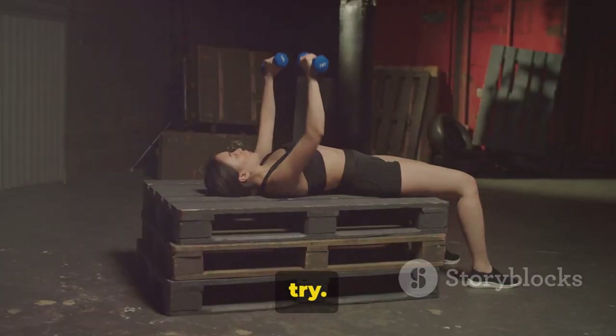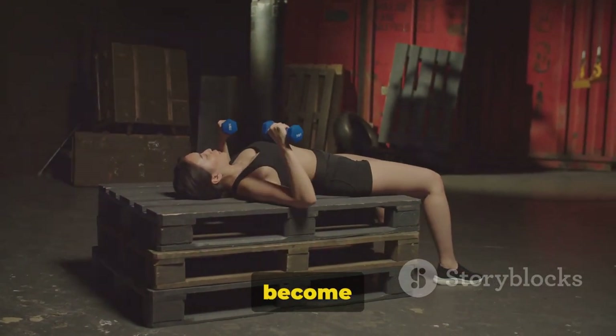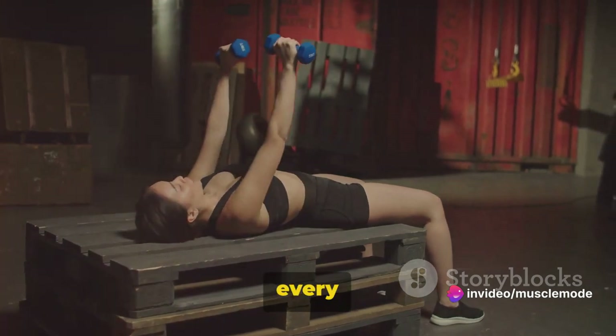So give it a try. Feel the burn, embrace the challenge, and watch as your back muscles become more defined and your overall strength improves. Squeeze those shoulder blades together and make every rep count.